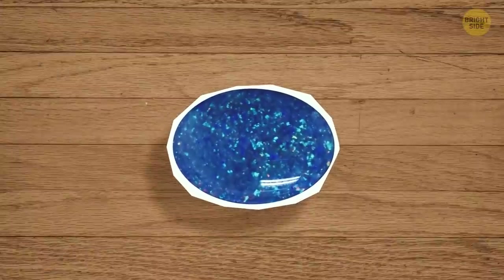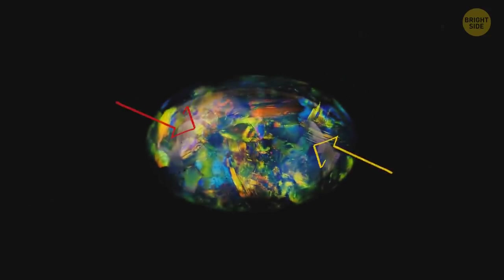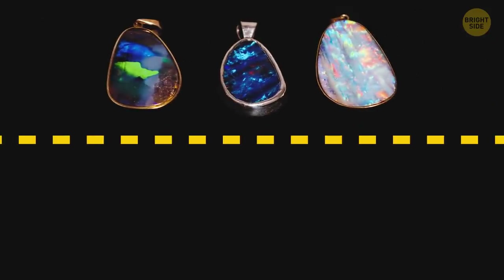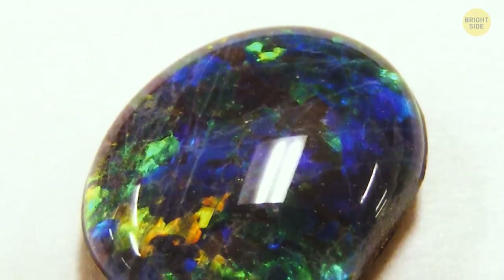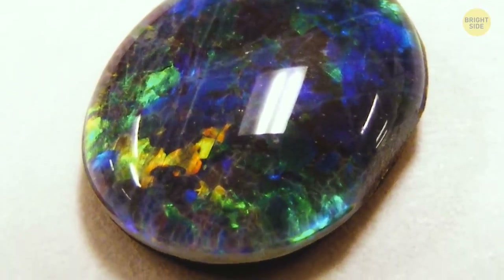Does the top of the opal look glassy or see-through? Then it's likely to be a triplet. Those are capped with hard, clear plastic. The top of such an opal will reflect light differently from a natural gem. If you can see through the top of the opal while looking at it from the side, you're probably holding a triplet.